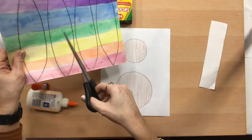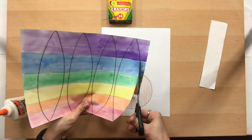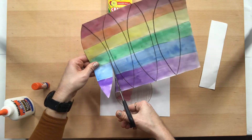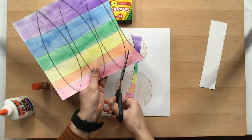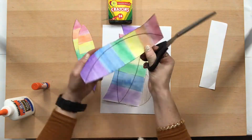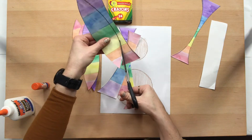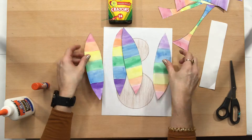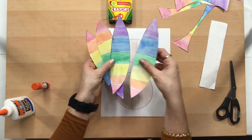First I'm going to go ahead and cut out each of my feathers. I'll cut out one and then I'm going to speed up the video. I have all my feathers cut out — I have a little bit of black on some of them which I could go back and trim off. Make sure you take your time and cut nice and slowly and carefully.